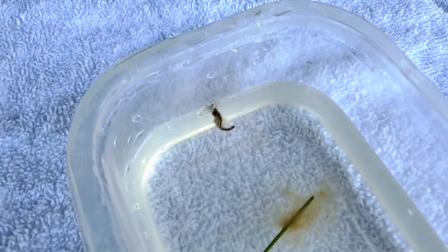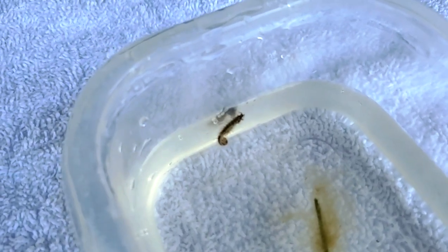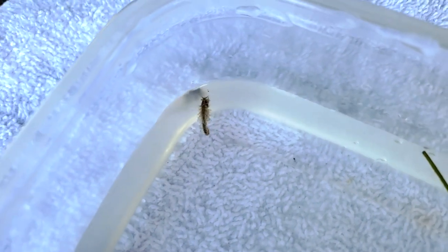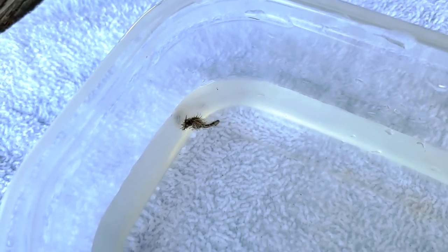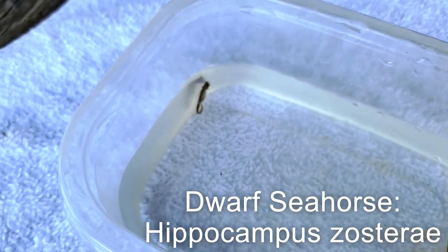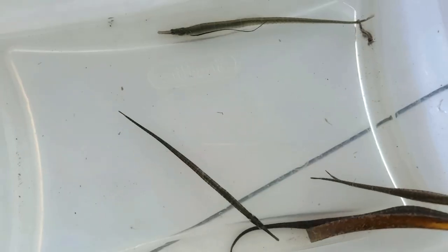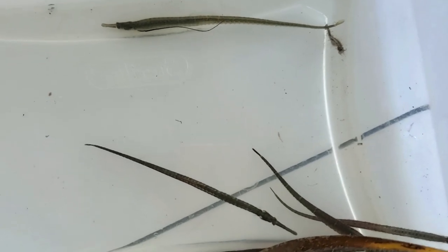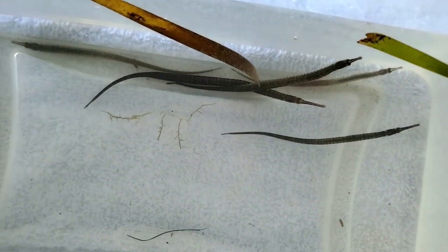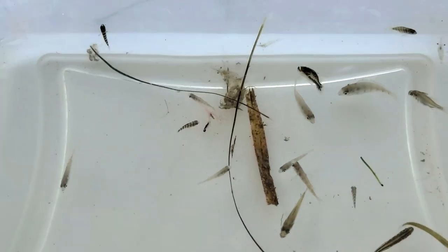The next organism is in the phylum Chordata, meaning it has a backbone. The only Chordate organisms we have today are fish species. The first fish is the seahorse. In our area we get two different species of seahorses: the lined seahorse and the dwarf seahorse. During our seining programs we catch the dwarf seahorse — usually tan or yellowish, it can only grow up to around 1.7 inches and stays small its entire life. Gulf pipefish are closely related to seahorses and have long tube-like bodies and elongated snouts used for eating small prey like plankton. Their body coloration ranges from tan, olive, to dark brown and provides incredible camouflage in their seagrass bed habitat.